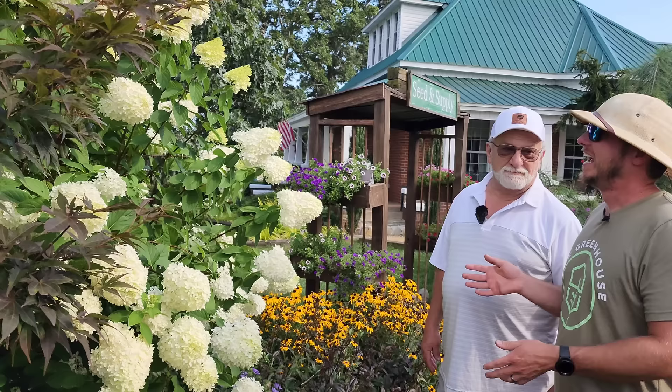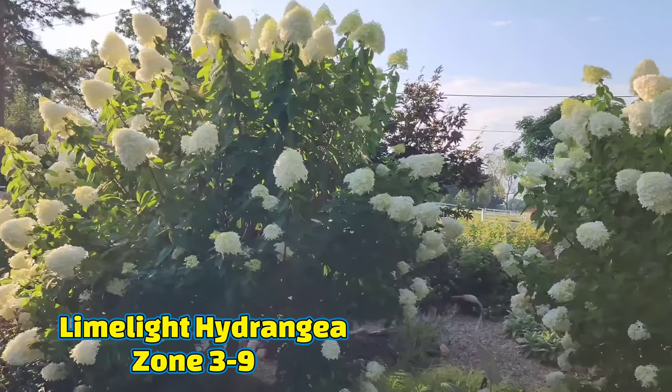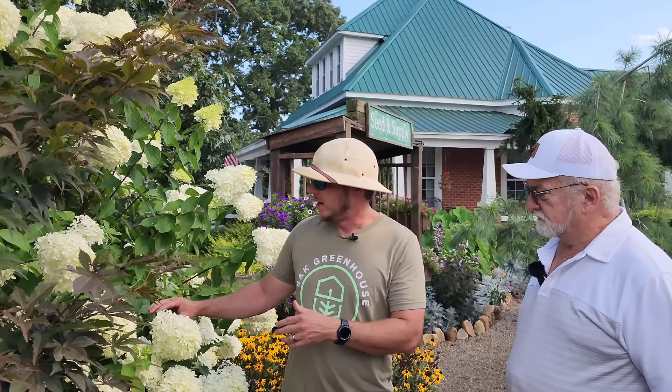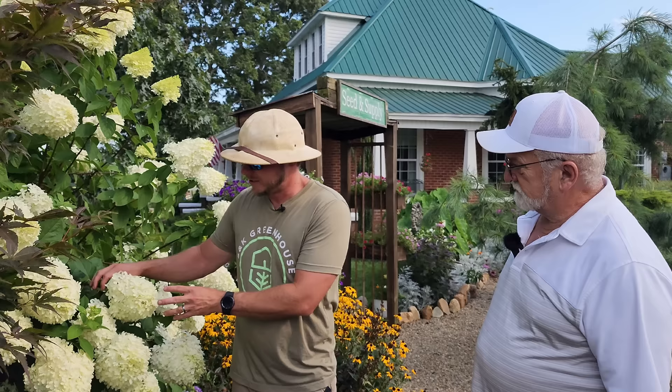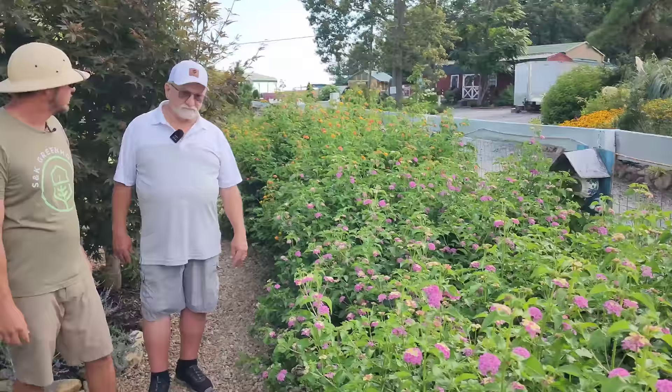This over here is a limelight hydrangea tree grafted on a standard, and this thing has gotten so huge you can't even tell it's on a standard anymore. It's got to be close to eight or nine feet tall. If you want a hydrangea that can hold up to heat and humidity and is drought tolerant, limelight is your best bet. This is a panicle-style hydrangea — panicle-style hydrangeas have a cone-shaped bloom and can take more sun. Other than macrophylla-type mop head hydrangeas, which in the south you might want to put in part shade even if the tag says full sun.